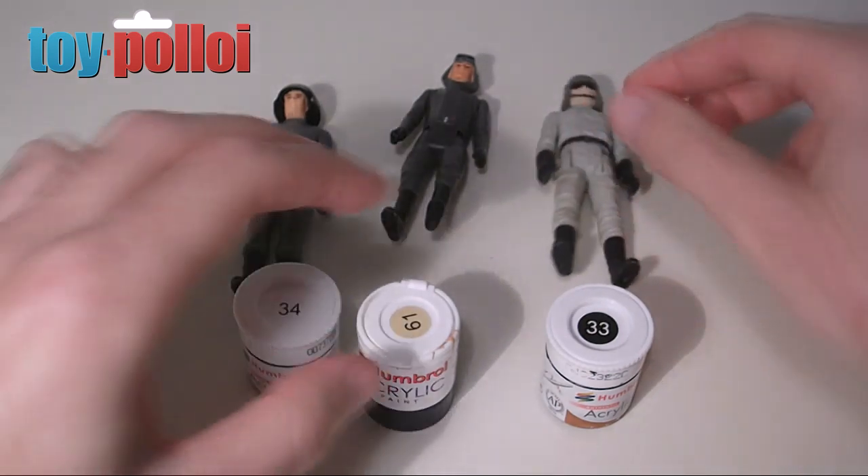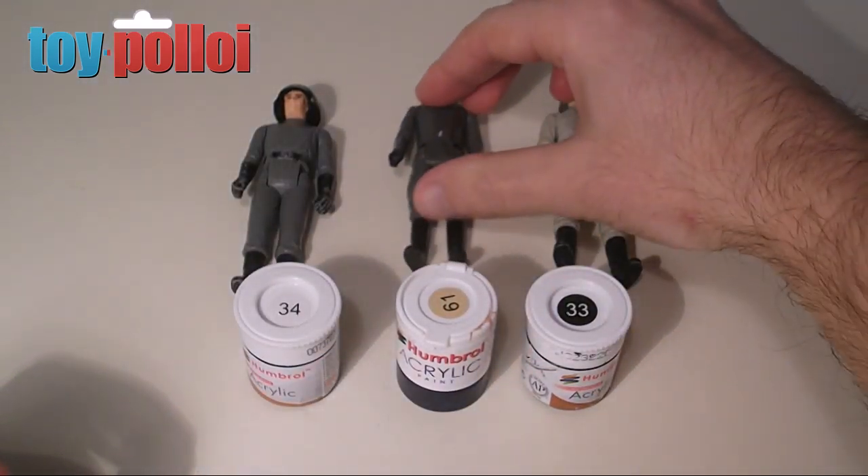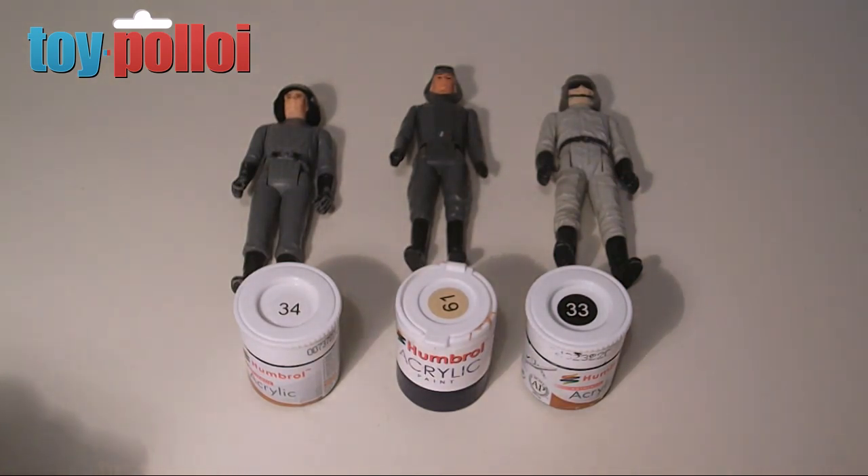I know a lot of collectors don't like figures being touched up and the paintwork repaired. But for my army building purposes, it's perfectly acceptable — and I'm only using the worst figures. If I ever come to sell the figures, I will tell people that the figures have been reconditioned. But as this is for my personal collection, I don't see a problem with doing this.